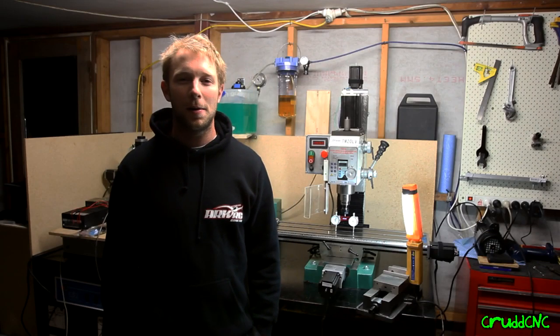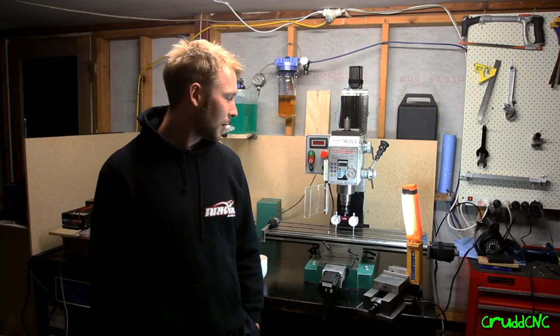Welcome back again guys. Here she is, pretty much all together now.